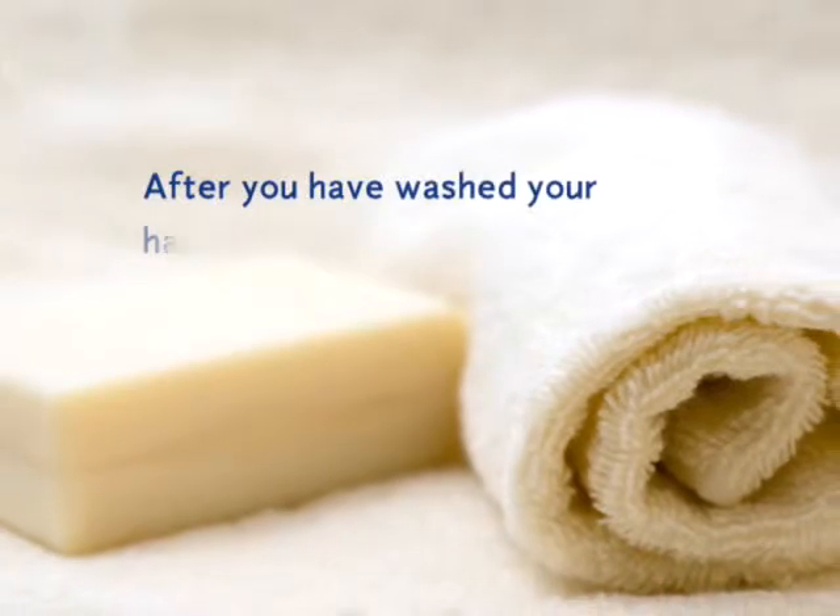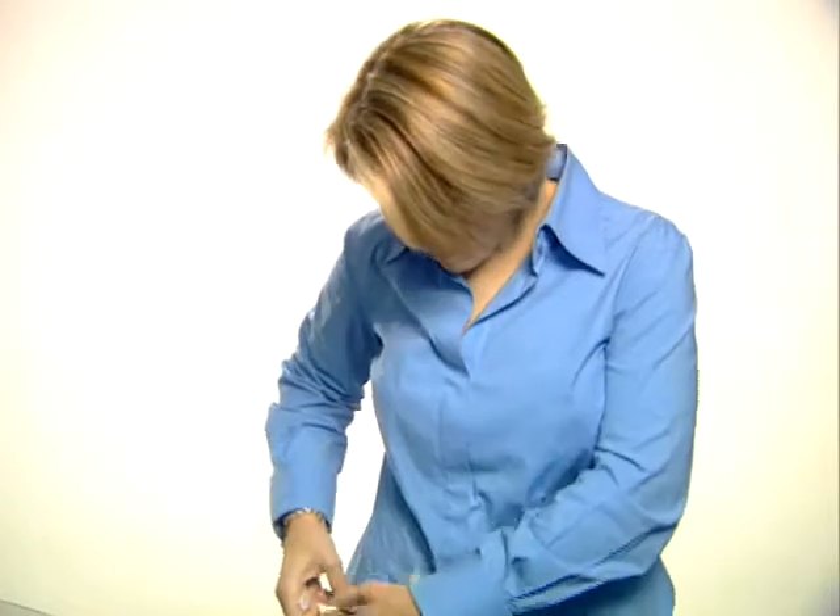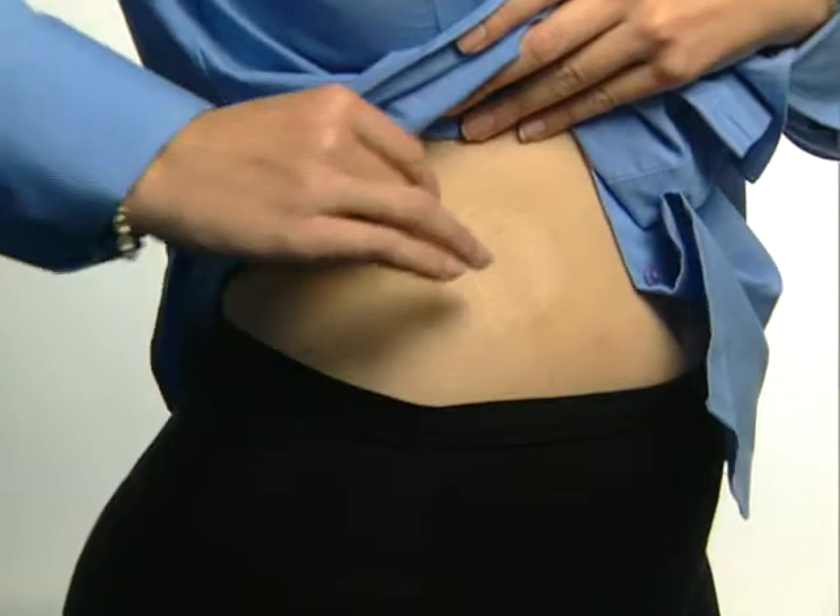After you've washed your hands with soap and water, wipe down the site you have chosen with alcohol or an IV prep pad. Allow the site to dry.